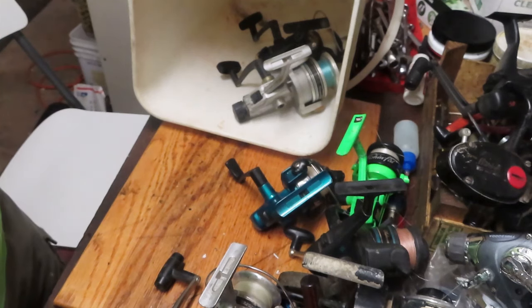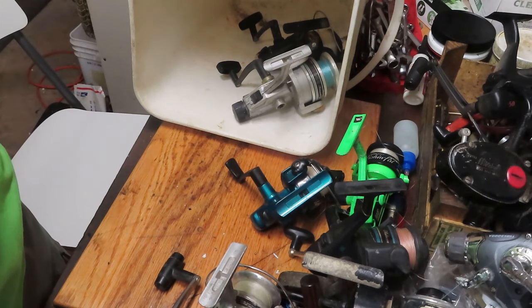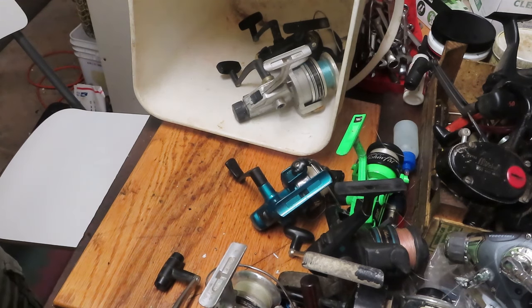He said I was welcome to the reels I could fix, and the others I could have fun using for parts — an exchange for some of the labor I do on reels he gets back to sell. I hope you enjoyed these tuition reels, a look at what it's going to take to fix some of these, and looking into maybe giving a few of them a second chance.